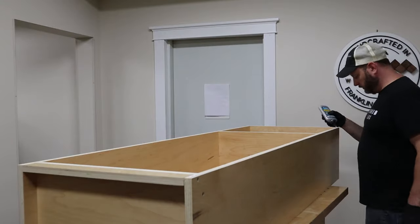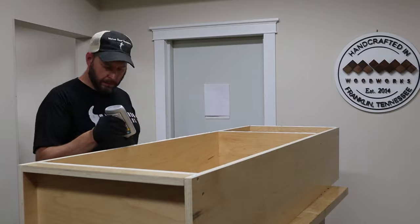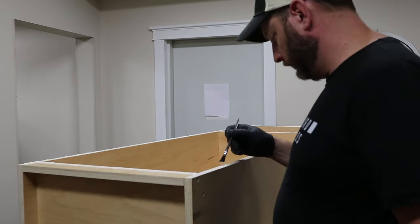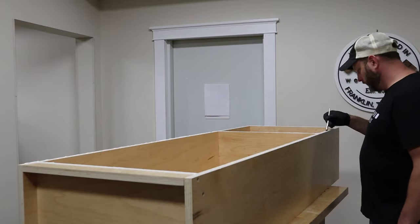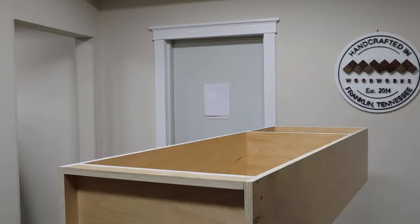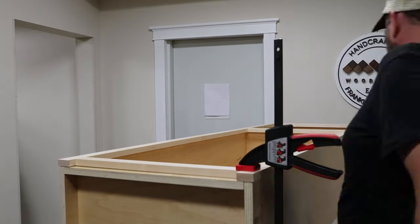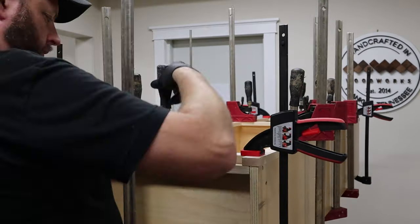Now to attach the face frame, I just used wood glue — more specifically, Titebond Quick and Thick. It's great for this application because it stays in place when you brush it out and it doesn't cause a lot of drips like standard wood glue. It also dries quite a bit faster than standard wood glue, which means I don't have to have my cabinet in the clamps for very long. I just placed my face frame where I wanted it and began clamping it down. This is one task that does require a lot of clamps — lots and lots of clamps.